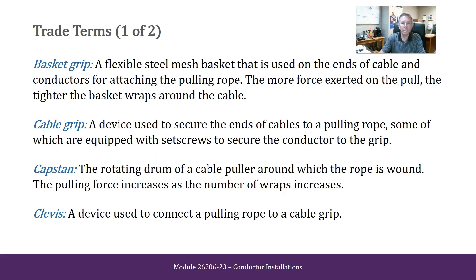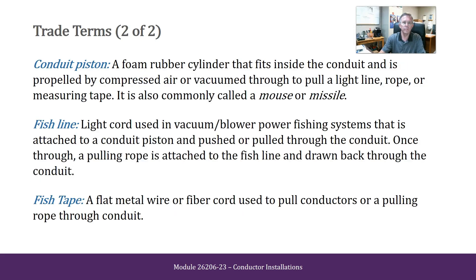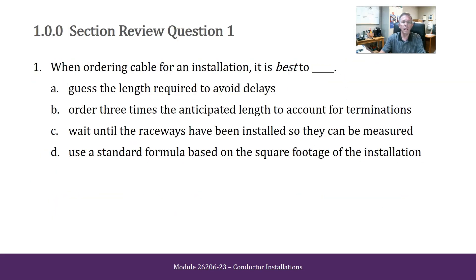And some trade terms you should read over and become familiar with for this module, and some review questions for this module.